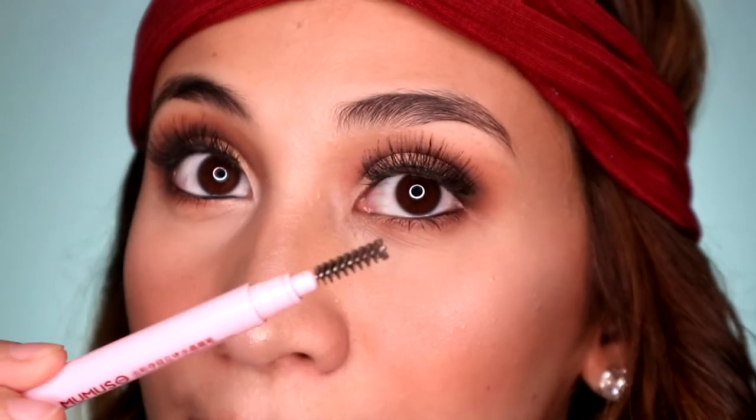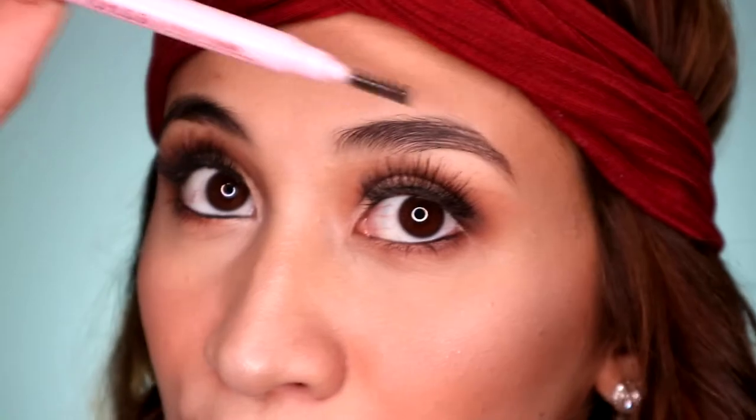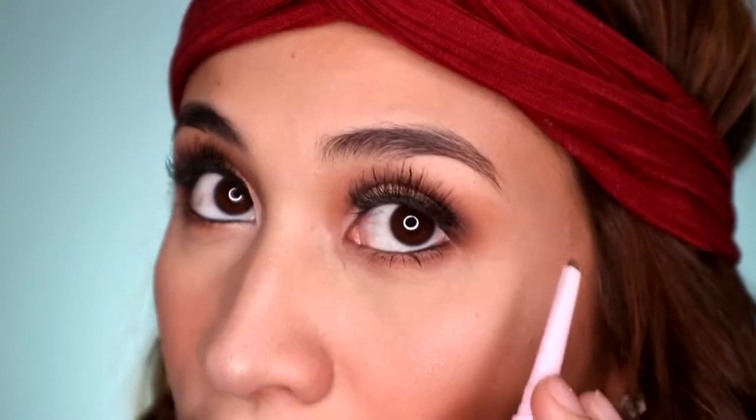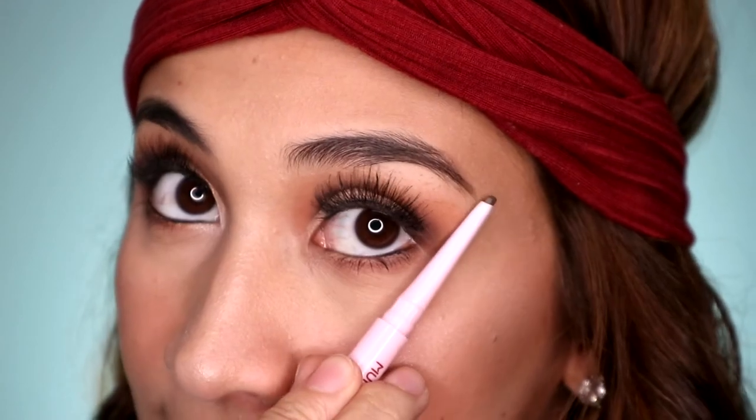So let's start! Alright guys, so first things first. I brush muna natin yung hair ng pataas using the spoolie. And then, using the pencil — huwag masyadong mahaba — we're going to line our brows. So ang ginagawa ko kasi, nagsistart muna ako dito sa middle part going down. So hindi ko siya nilalagpa sa original niya na line. Medyo nilalagpas ko lang siya dito sa dulo para pantay siya dito sa may mata.